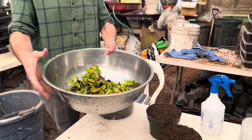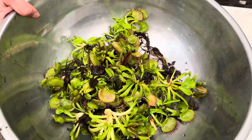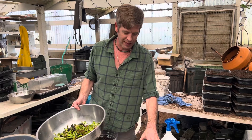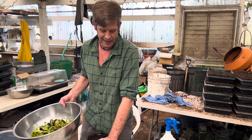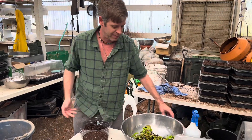Look at all these Venus flytraps! Would you believe that a second ago all of this was in that one pot? If I tried to jam them back in there I don't think they'd all fit. They're not all going to go back in the same pot — we're going to put them into two pots like this and then let them grow back out. The rest will probably get potted up and you guys can buy them.